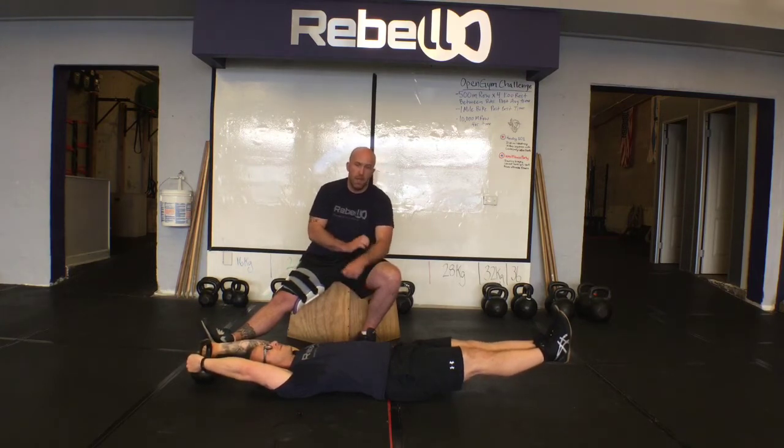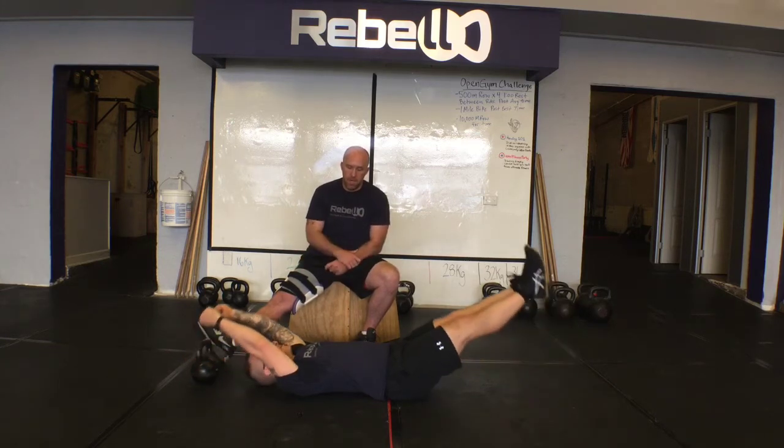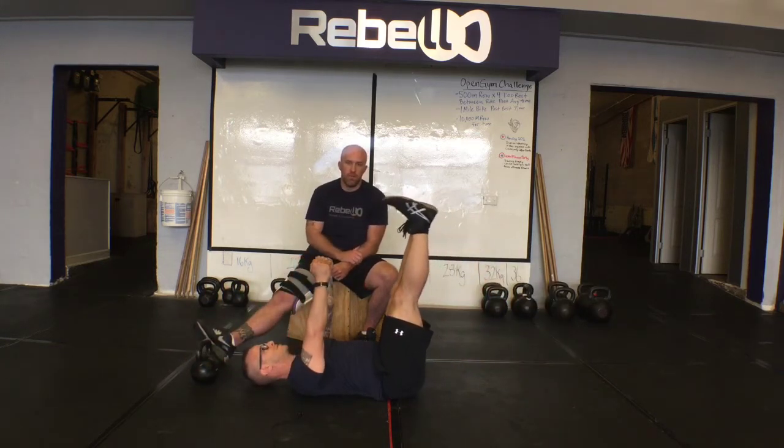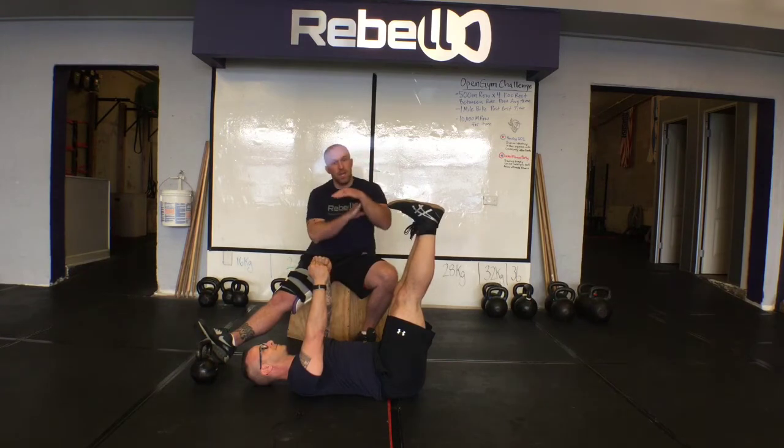If he goes into extension, I'm going to test by giving that towel a tug as he goes through this range of motion, and then he can come back up. I might have him do four or five reps here and maybe hold at that end range of motion to make sure that he's staying connected there, not going into extension in the back.